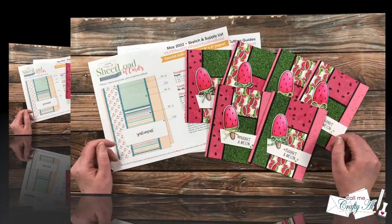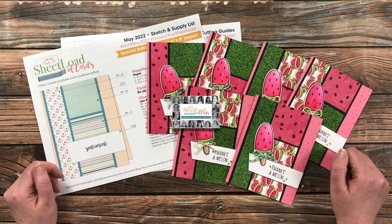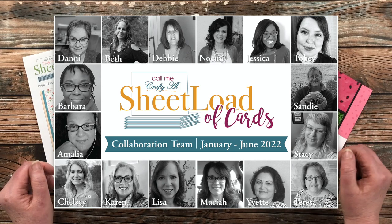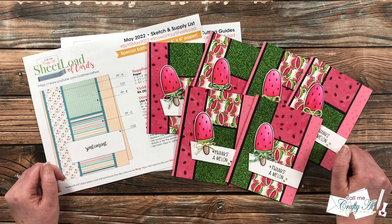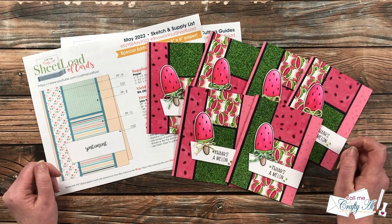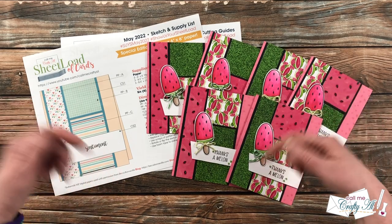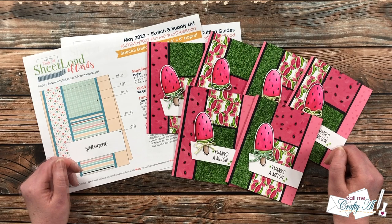Each month I like to stop by and share a look at the cards my collaborators have created. If you aren't on Instagram or haven't had a chance to see their videos, this is a chance for you to see everyone's work in one place. After you're done watching, if you want more information, details, or more looks at any of the cards, all of my collaborators are linked in the description box below — I know they'd love for you to stop by.